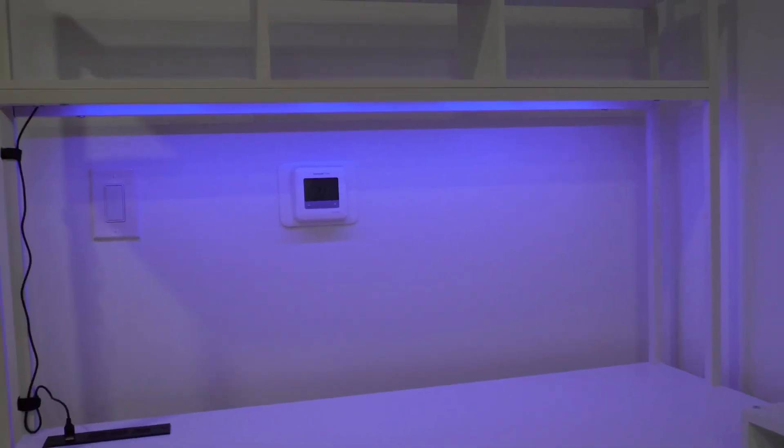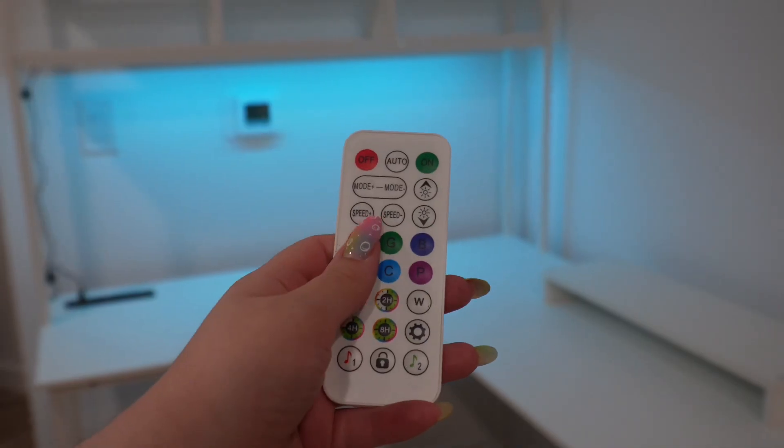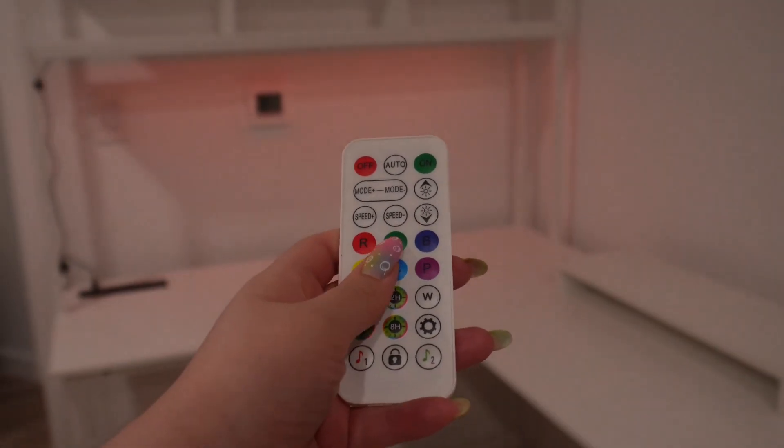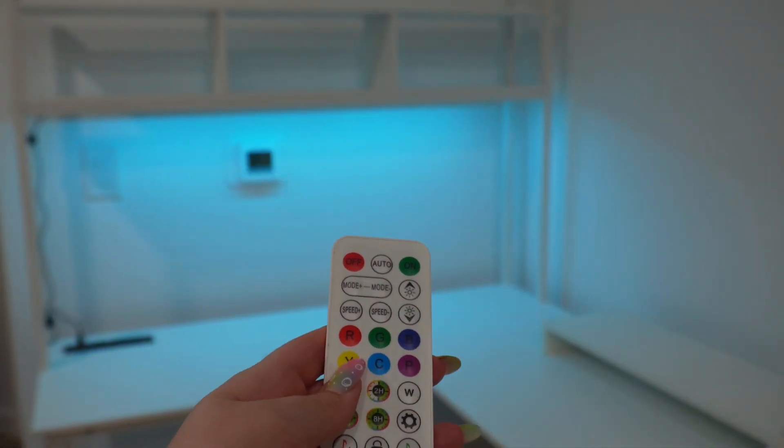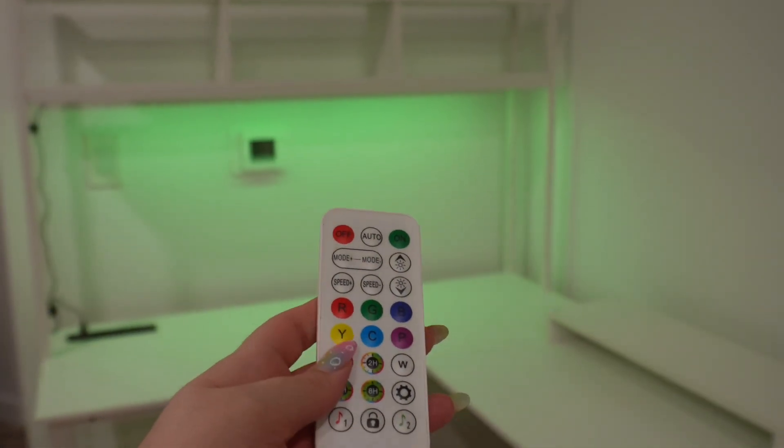My favorite part is of course the LED strip. It is the perfect addition to make this desk a 10 out of 10. There are so many color options and fun features — it truly gives your office area all the modern comfy vibes you're looking for. I love it so much.